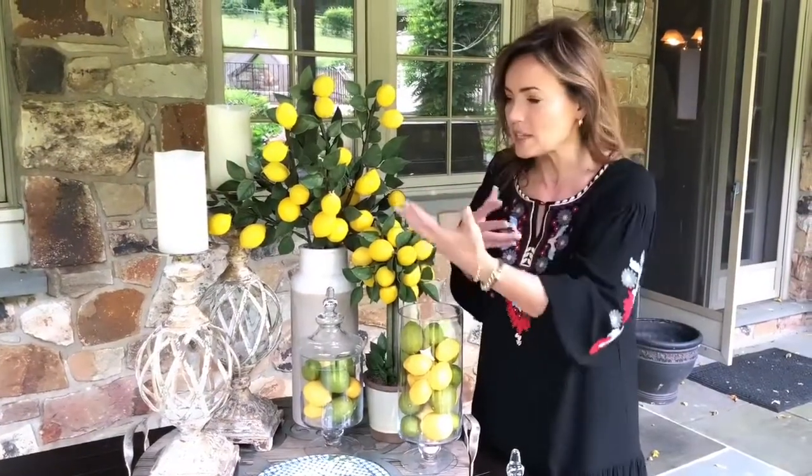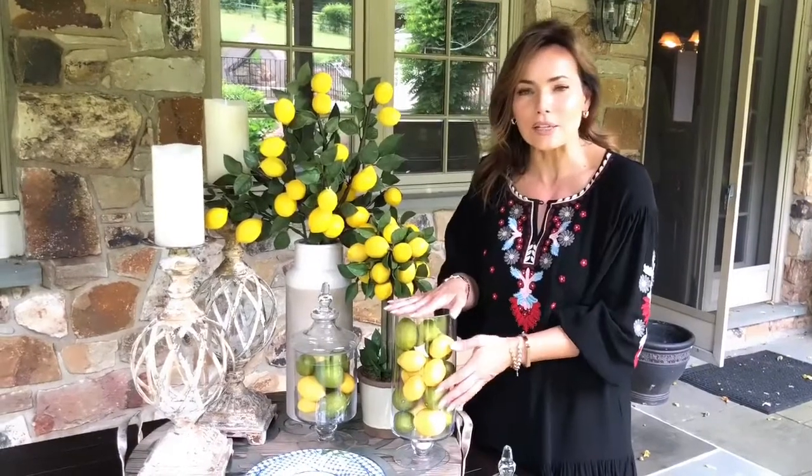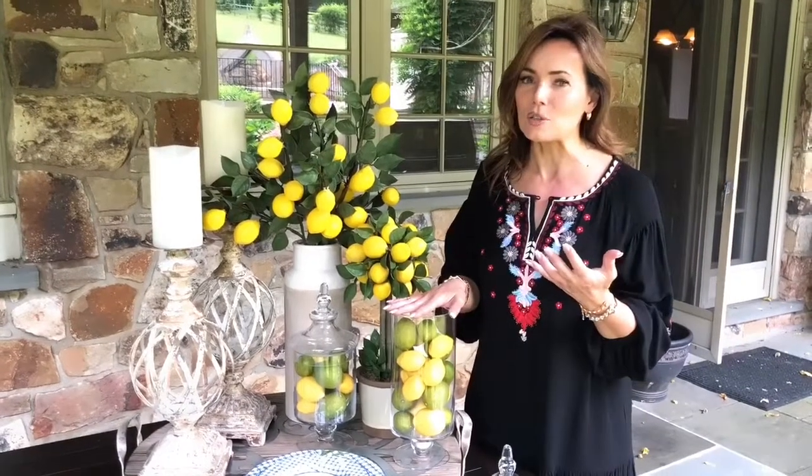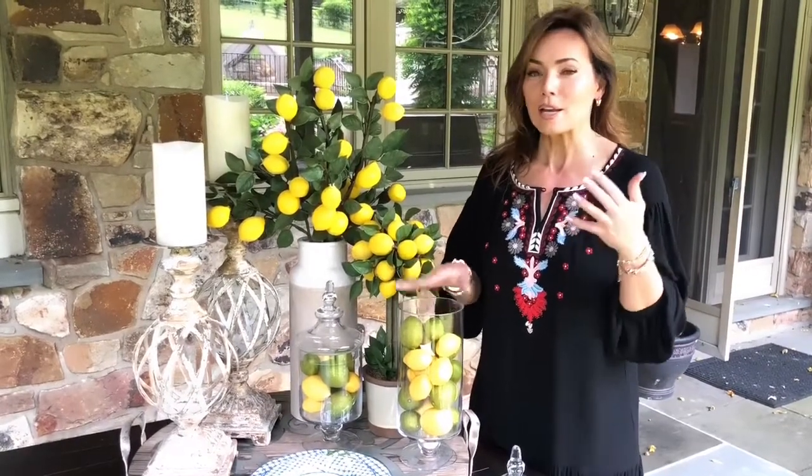You can put these in a bowl, you can scatter them around, you can fill these beautiful glass apothecaries. There are so many different things you can do with them. When it comes to adding color, there are a number of different ways to do it — I love flowers, you love flowers, but lemons are a whole new bright, brilliant way to add color. They're very versatile, very elegant, and these are going to be perfect for your kitchen.